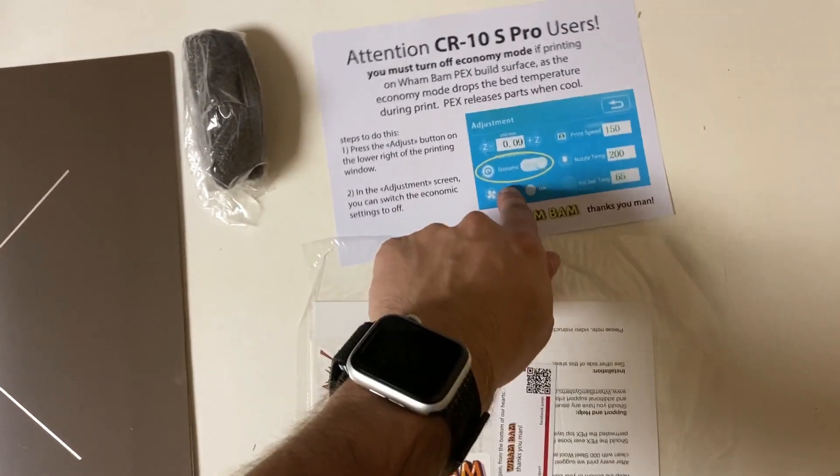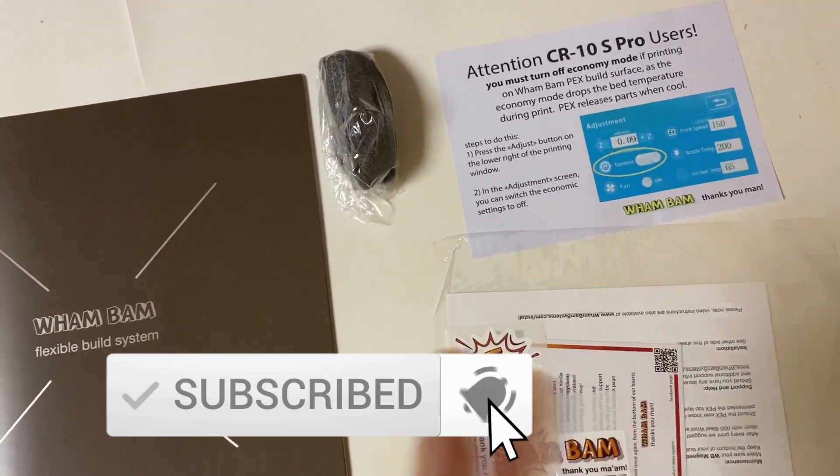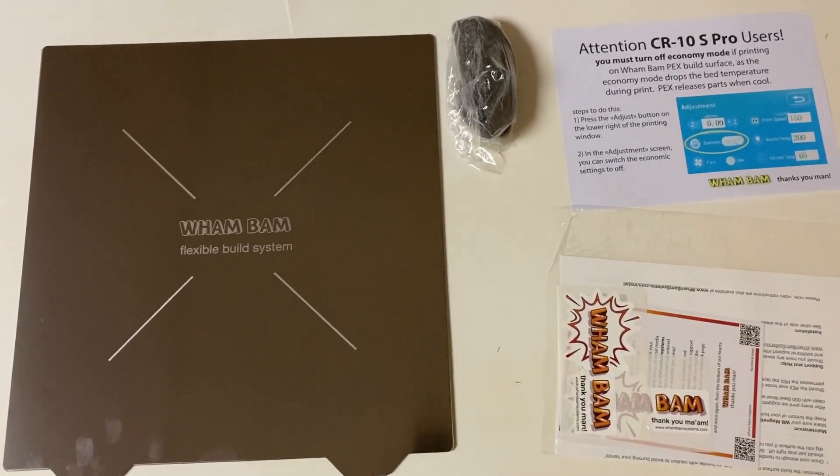The instructions tell you to always keep your bed heated, basically, because if you turn off the heat after a while it's going to pop off and you don't want that during the print. There are instructions here, so let's go start applying it.